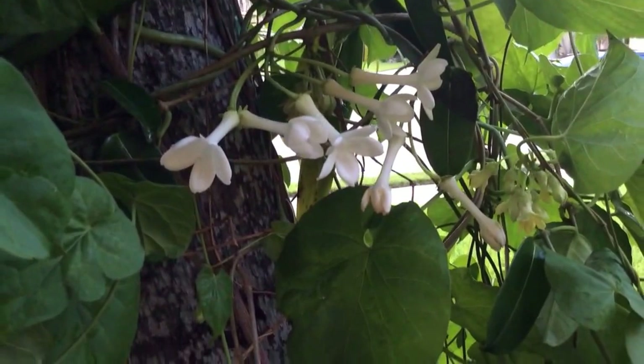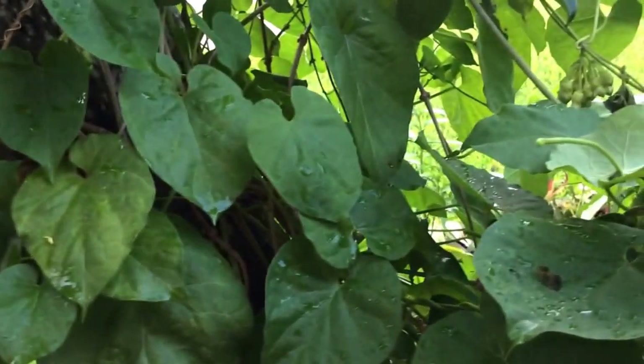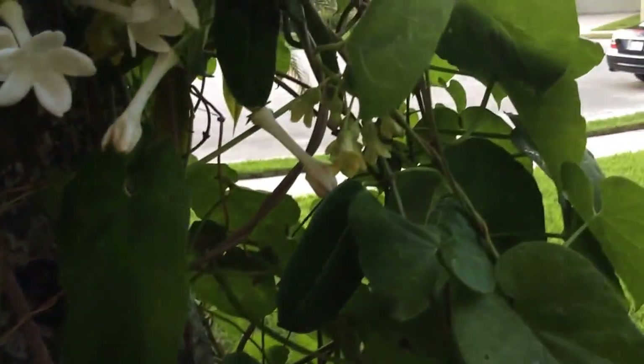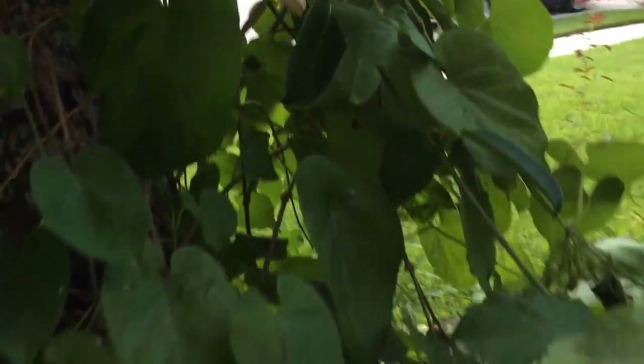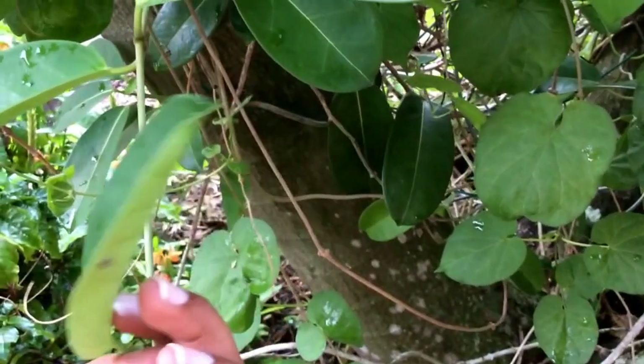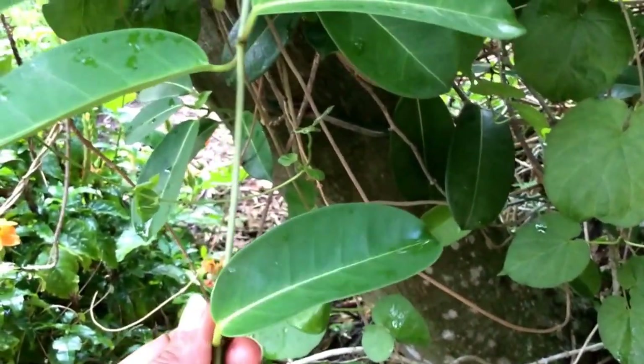It is a small, very manageable climber. It is growing with my Telosma — in fact these leaves are the Telosma chordata, so the Stephanotis leaves are right here. They're more of a thick texture and a different green.